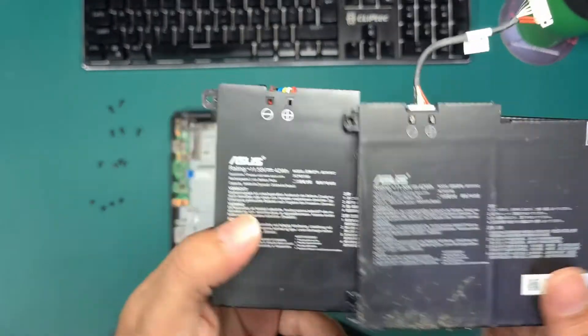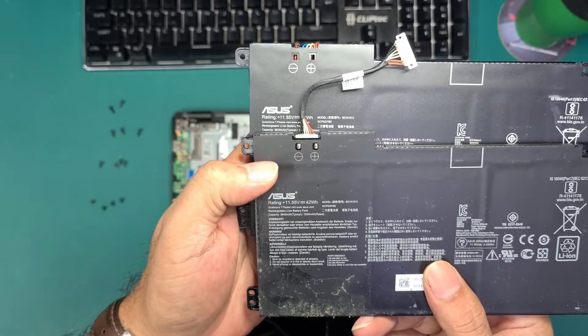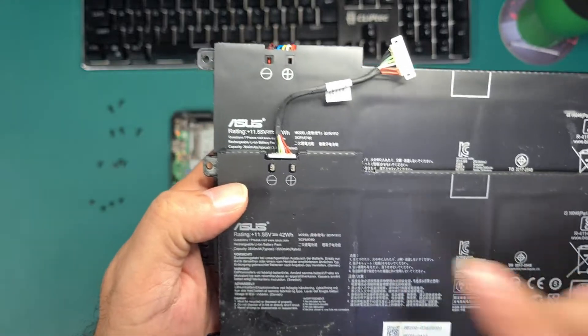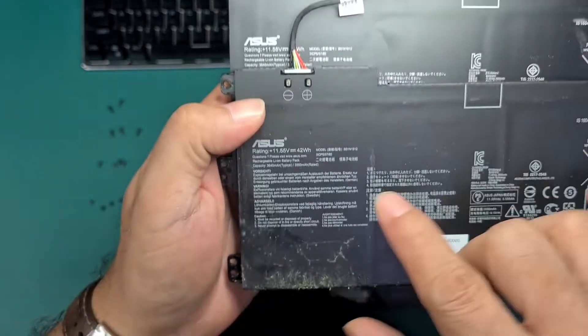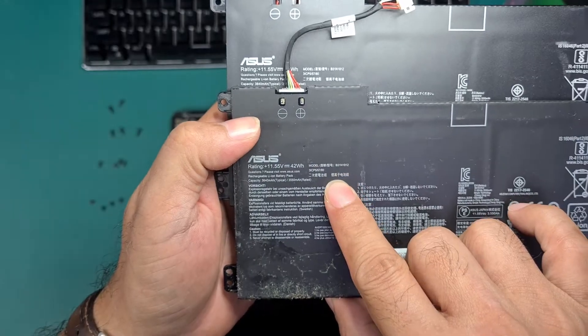Here, you need to check the part number. As much as possible, the new and old batteries should have the same part number model, as you can see here with the old one.